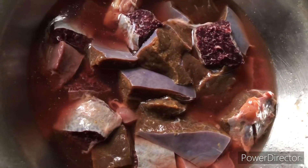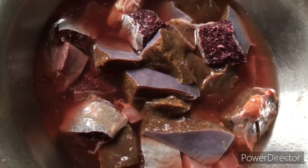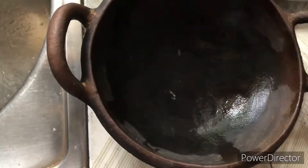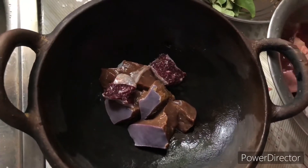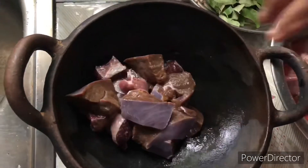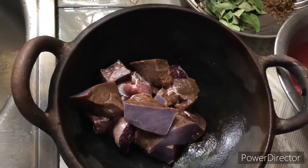This liver is already washed and ready to cook. First we need to put it on the pan.